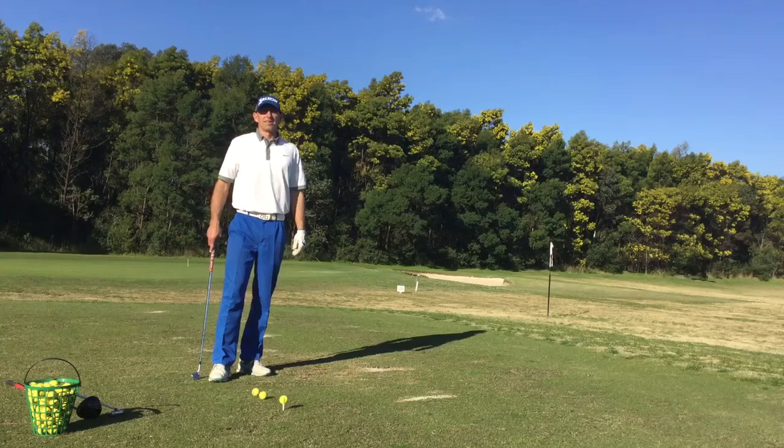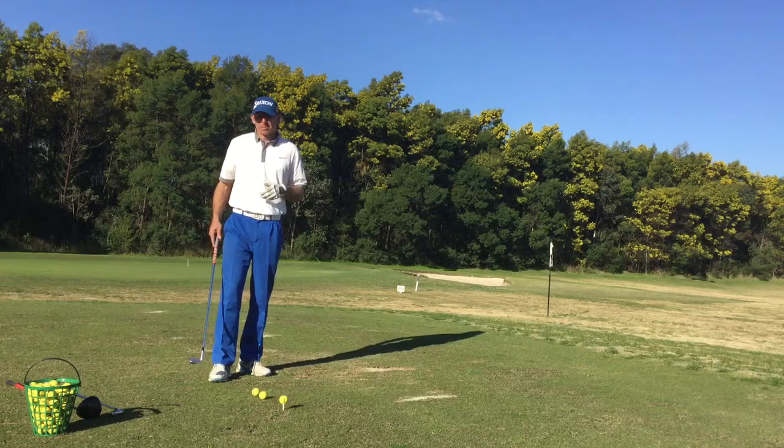Hi, I'm Glen Haynes at Stonecutters Ridge Golf Club and I'm out here today at the range to try to explain ball position nice and simply. I've got three clubs here: my pitching wedge, my six iron and my driver.